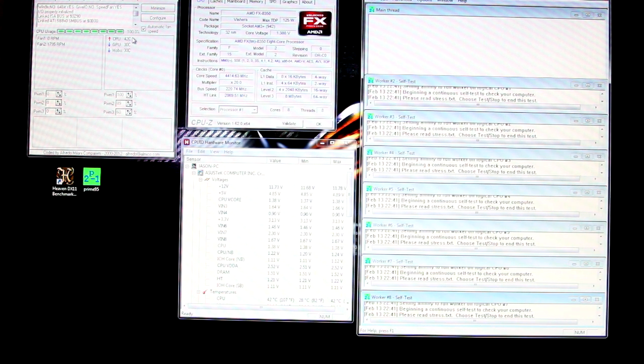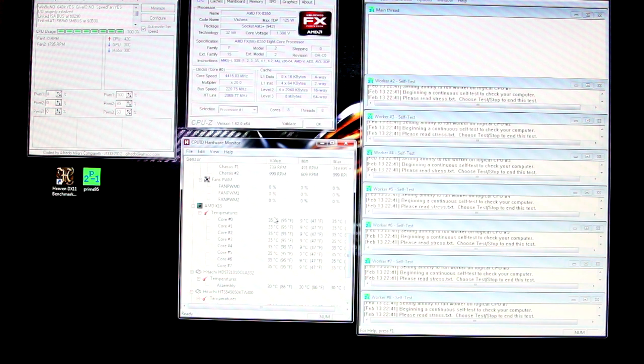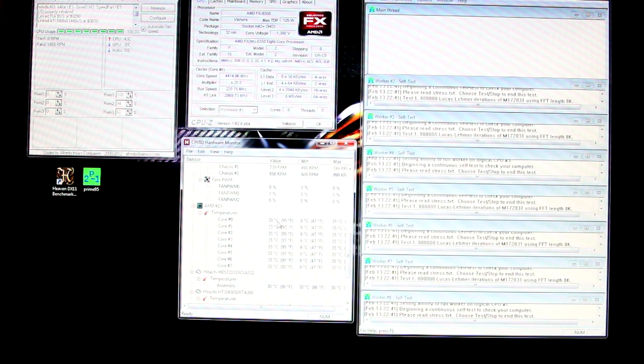On Hardware Monitor you can scroll down and see what the cores are doing. My cores are at 35 degrees Celsius, which is very cool. You want to make sure you know the thermal capacity of your processor. This FX-8350 is capable of 62 degrees on the core and 70 degrees on the socket. As you can see we're well below that at 43 degrees socket and 35 on the core.